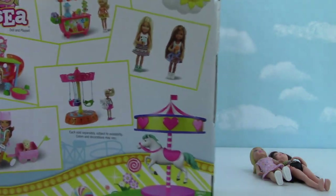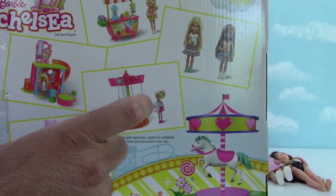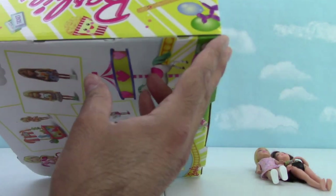All right. So here is the box. It shows the picture. These are different things that you can get, I guess, but that's the one that we got here, right? Shall we open it up and see what it's all about?